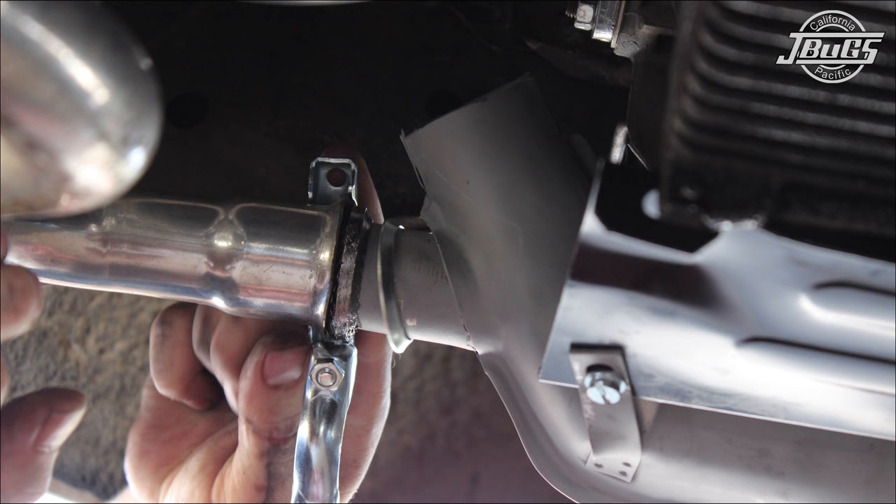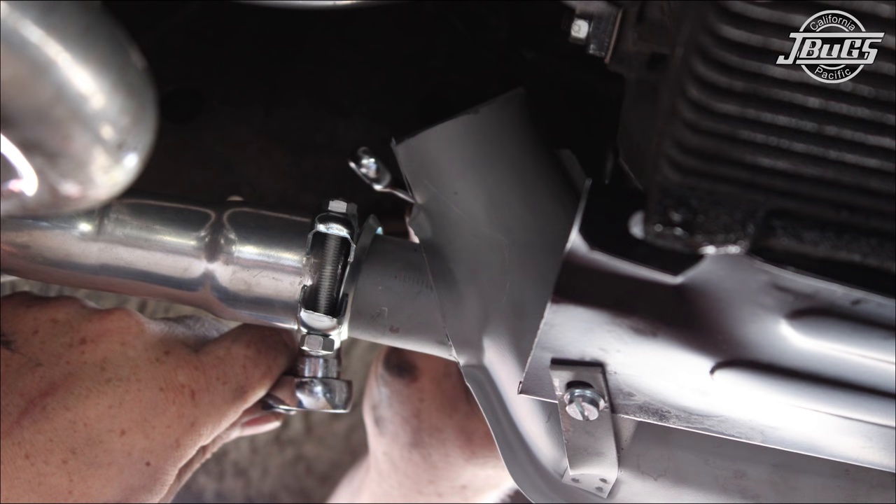Then at the header connections, set the exhaust clamps in place over the exhaust ring and seal and tighten the bolts for the clamps. An assistant can be helpful to apply pressure to the header pipe to ensure that the header is fully seated to the heater box while tightening the clamps.